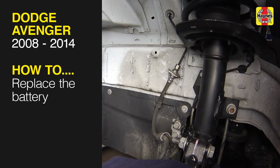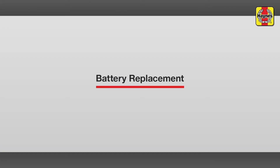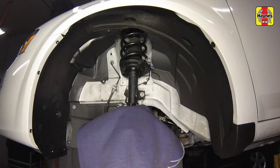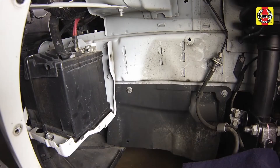This free step-by-step video comes to you directly from Haynes, creators of the world's best repair manuals. Fix your car or truck the right way with our accurate and reliable information at your side. You can complete more than 200 jobs on this vehicle when you purchase the complete online manual at Haynes.com. Replacing the vehicle's battery on this model is slightly different than the typical battery replacement you might be used to.